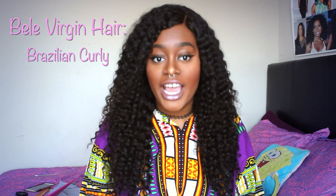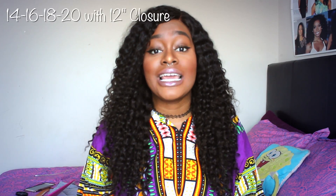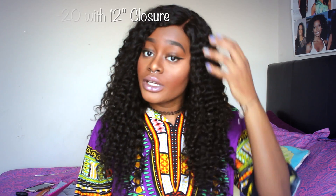Hey wonderful people! It's your girl Kilo. Thanks for coming back to my channel. I really hope you had a chance to check out my very first YouTube video. Today I'm going to be reviewing an AliExpress company called Belle Virgin Hair. The lengths I have in my hair are 14, 16, 18, and 20 inch with a 12 inch closure. I'm just going to get straight into it.